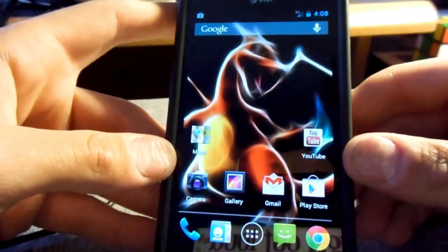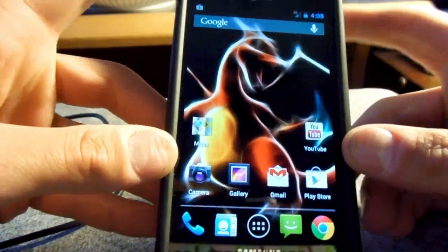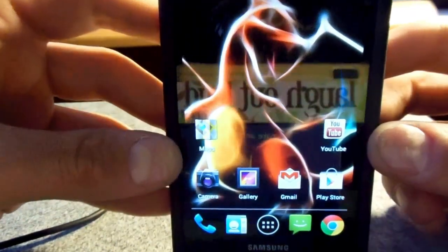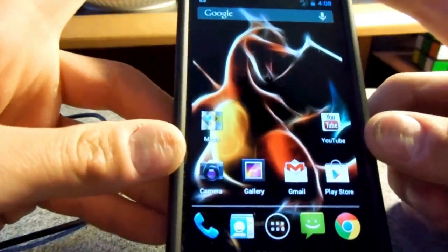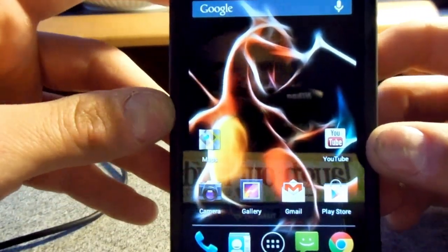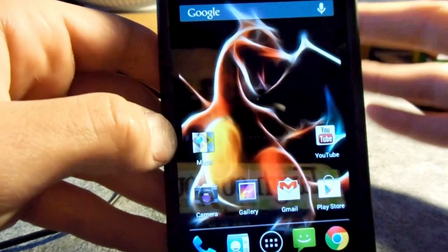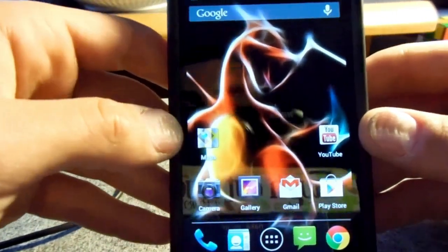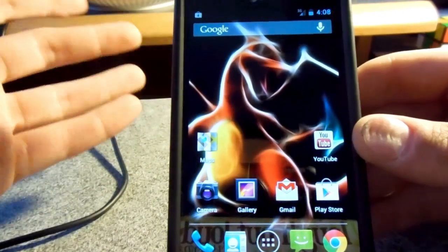Hi guys. Shortly after I discovered the Ice Cream Sandwich custom ROM for the Samsung Infuse 4G, I got sick of the glitchiness, for lack of a better term. There were a lot of things that were kind of iffy and weren't working. But I looked around and I found a Jelly Bean ROM for the Samsung Infuse.